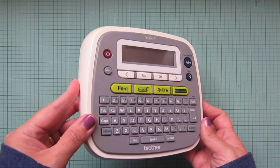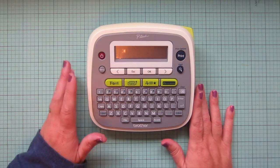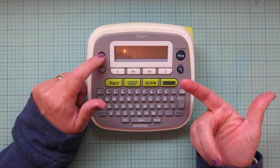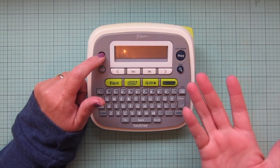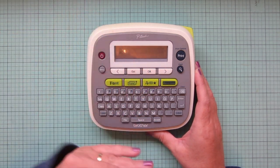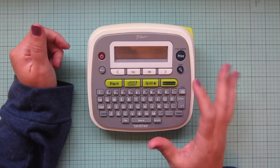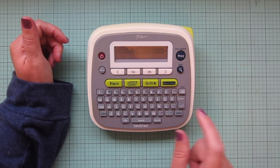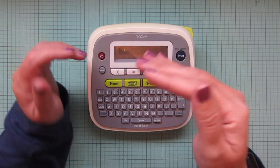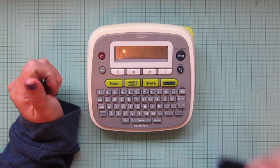This is my Brother P-touch labeler - I've had mine for quite a few years, maybe nine or ten years, so they probably have updated versions now. I bought mine on Amazon. I pop in my rechargeable batteries - I always pop them out between uses. Mine is already set to two lines of print for stamp sets. I go to the menu, scroll to Margins, then to Chain Print and hit OK - that way it doesn't add excess white space between each label and waste the label roll.